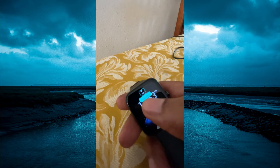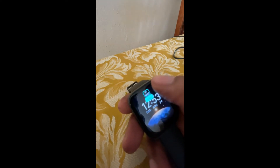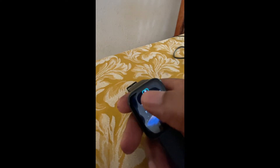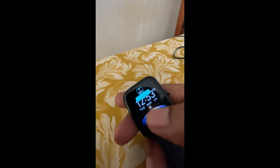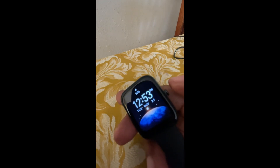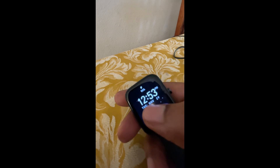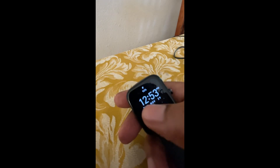Then you will see where it shows heart rate on the screen. You are going to tap on that until you see battery percentage. Once you have found battery percentage, simply tap the button on the side to confirm, and you can see that the battery percentage is now visible on the home screen of the watch.